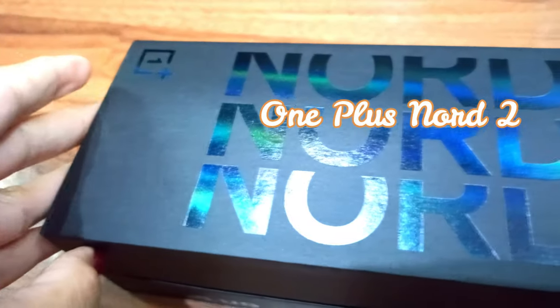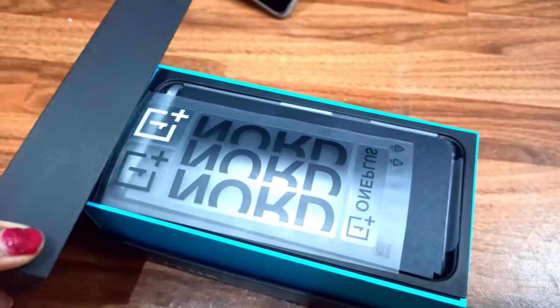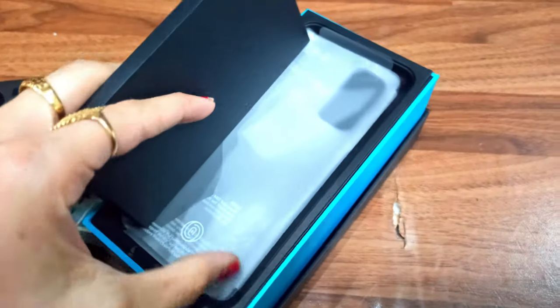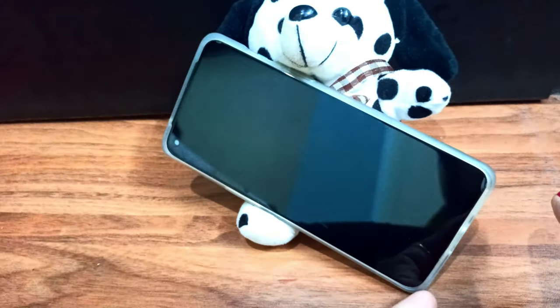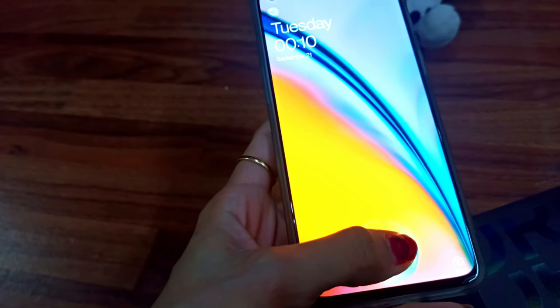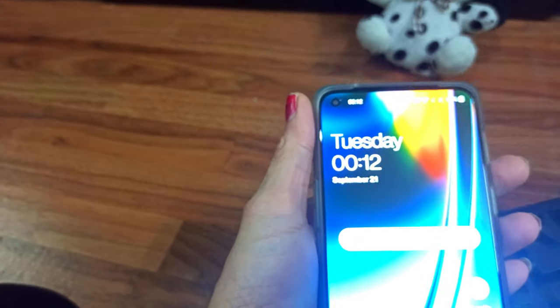My next purchase is the OnePlus Nord 2, with a charger, screen guard, and cover. It has 12GB RAM, 256GB storage, and a Sony camera as its highlighted feature. The latest phone has 5G support, a sleek body that looks awesome, and the camera is the most important feature — a 32MP front camera and a 50MP back camera. The camera quality is very awesome, the sensors are very strong, and it supports 10x zoom for cinematic video, portrait, and perfect ratio. I am currently using this phone — if you have any questions, ask me in the comment section.